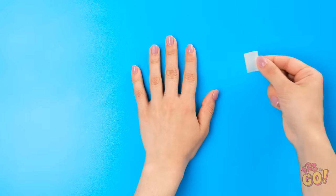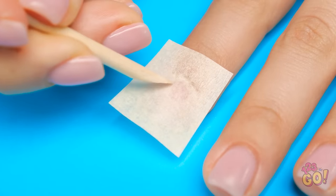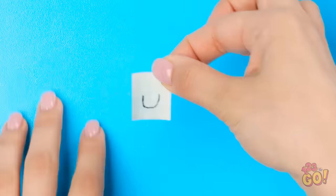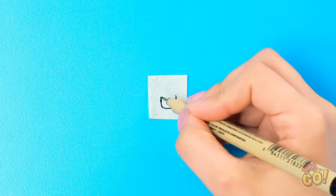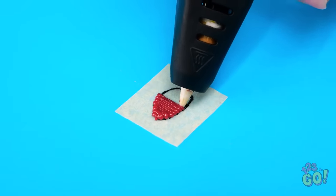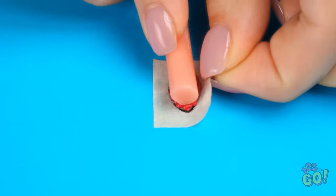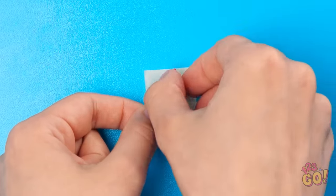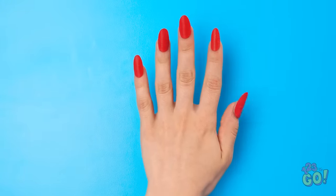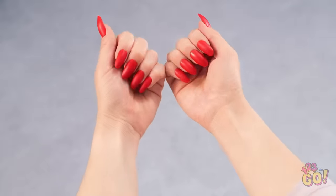Want nice nails? First, lay down some parchment paper. Once you define the cuticles, trace the outline of your nail. Take the paper off to the side. Finish drawing the nail, then fill it in with your pen — red's always nice. Looks pretty good so far! Use a bar like this to curve it so it will fit your nail. Then peel it off the paper — it should be the perfect fit! Ta-da! They're gorgeous! This thing sure is handy! Who needs an expensive manicure when you can do it yourself?